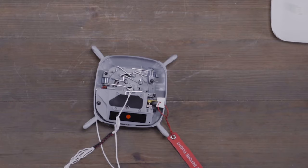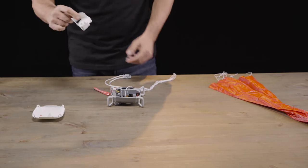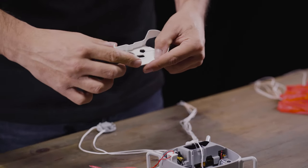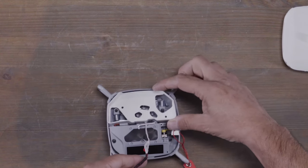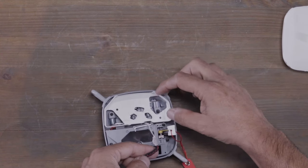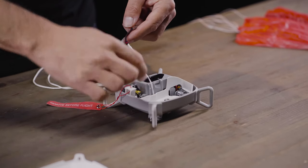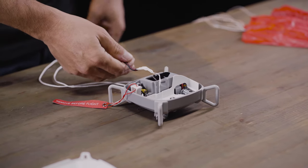Once the springs are in place, we can grab our inner stage. It's important to note that the inner stage has a notch, which makes it easier for you to pull the string through once you put it in the system. Put the inner stage down, pull the string through, make sure that the inner stage and the string are in place, and now we can repack.